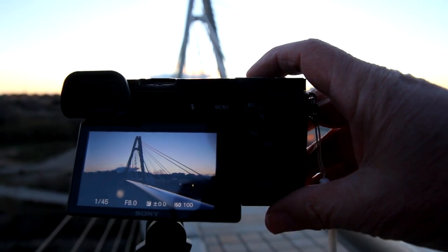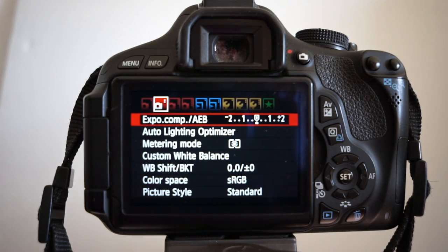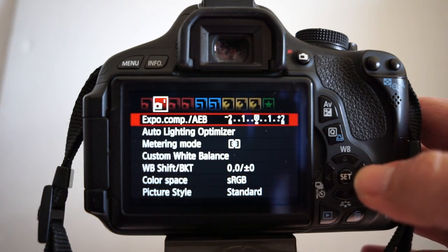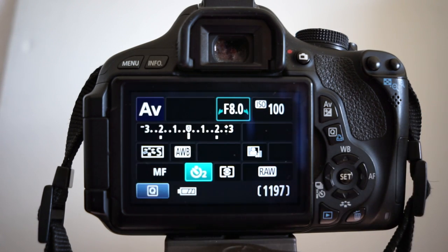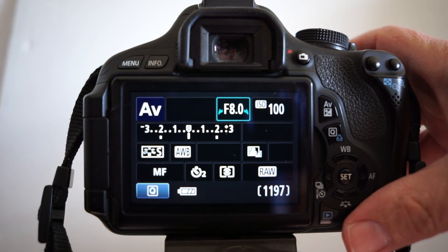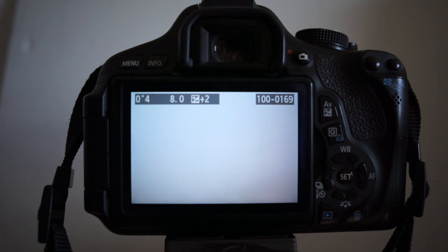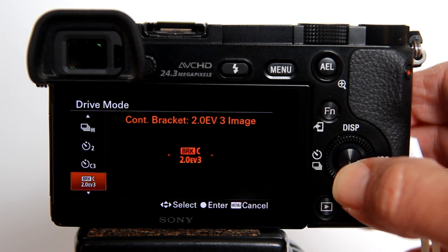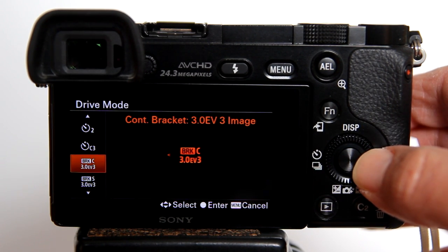One possible problem with this method is the possibility of camera shake when holding down the shutter button. Normally on a DSLR camera, like my Canon T3i, I can separately set my exposure bracket and a 2-second timer. When you press the shutter button, the 2-second timer is long enough to eliminate any camera shake, and the 3 bracketed photos are taken one after another automatically. However, on the a6000, the exposure bracket option and the self-timer option are both located under the drive mode, so you can only choose one or the other, not both. In my opinion, this is a limitation of the a6000 as a serious camera for HDR photography.